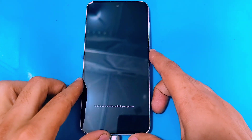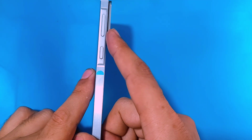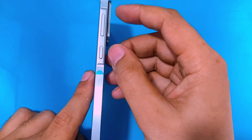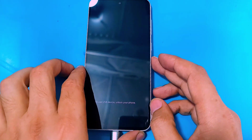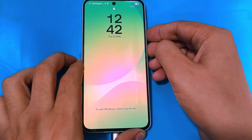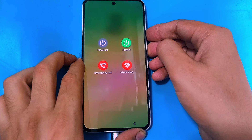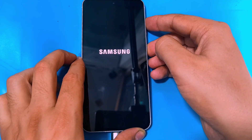To force restart this Samsung, press and hold both the power and volume down key simultaneously. As soon as your phone reboots, release the volume down key and quickly hold on to the volume up key, then release the power key when the Samsung logo appears.